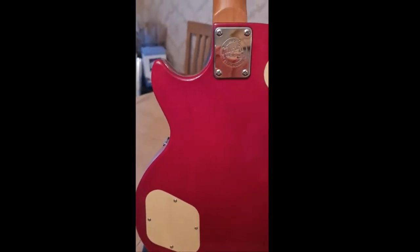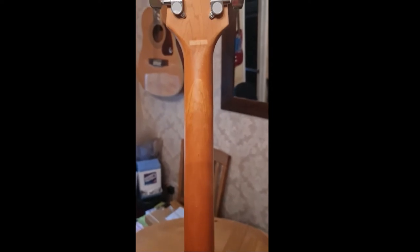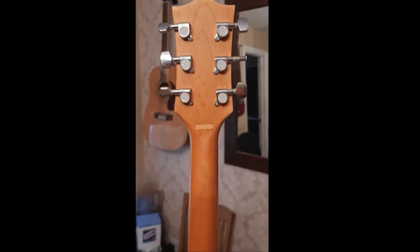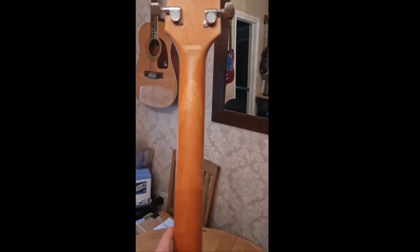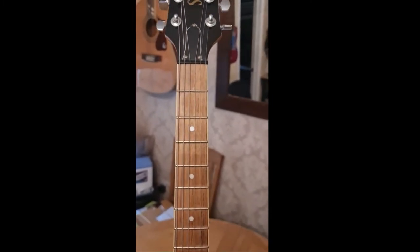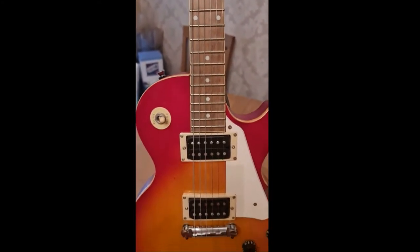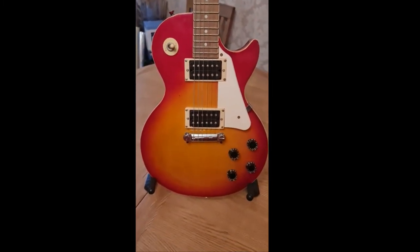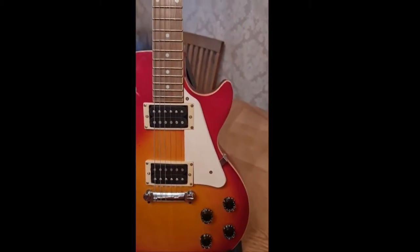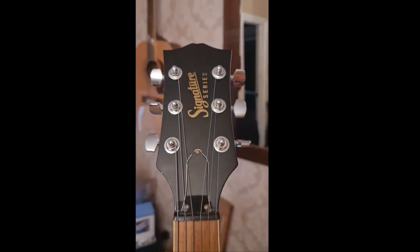Most people slated this guitar and said it was crap, but as I said, when you read further into it most of them never owned one. I'll take that as usual Gibson snobbery. Most people that owned one said the same thing: out of the box this was chronic because of the quality control. The man I bought this off said he never really learned to play — he played it for about three weeks and that was it. So it's untouched and as new, as it would have come out of the shop.